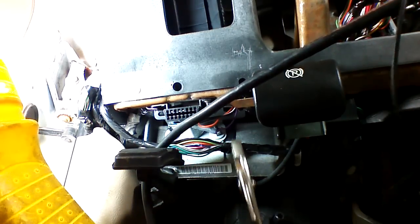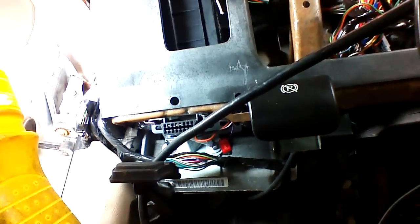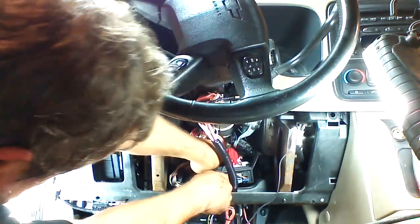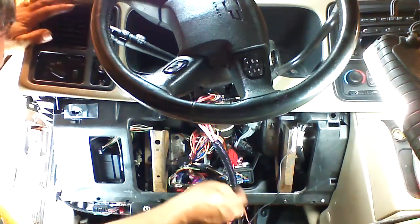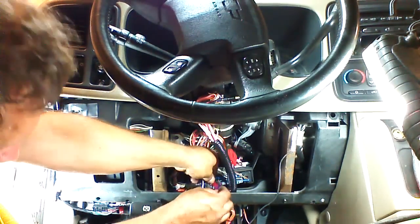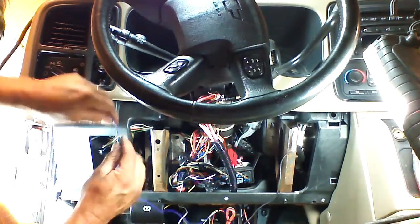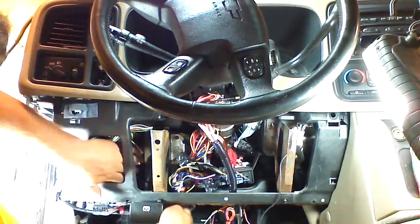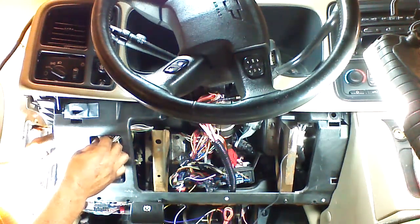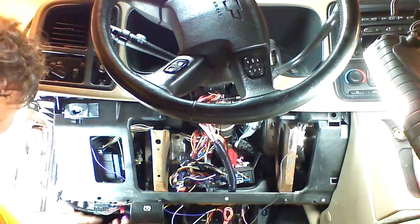We're going to plug in our connections. The first connection is the horn connection, which is solid yellow — tapping our yellow wire to the black wire at the BCM. Next is our parking light connection — connecting our white wire to the gray wire with a black stripe at the BCM. Then we take our brake wire and connect it to the brake connection on the fuse box side of the dash. We also have an orange wire to connect to the diagnostic plug.